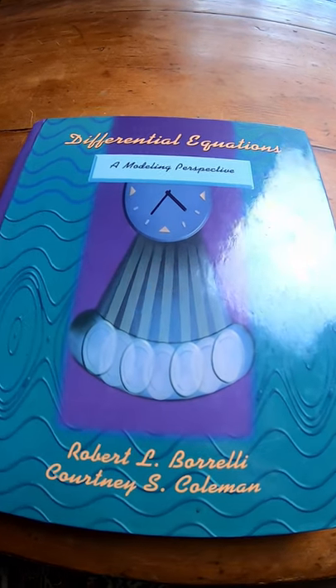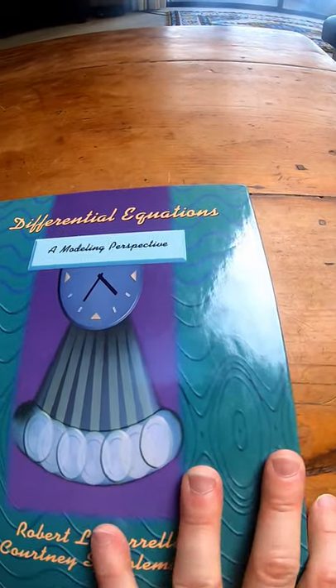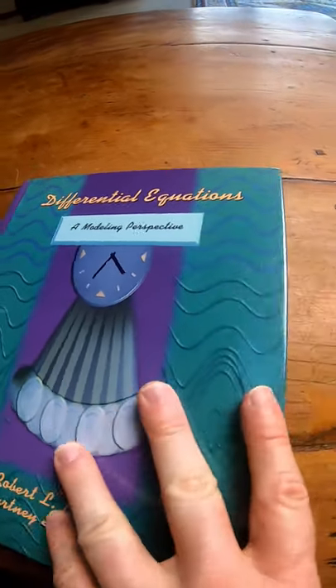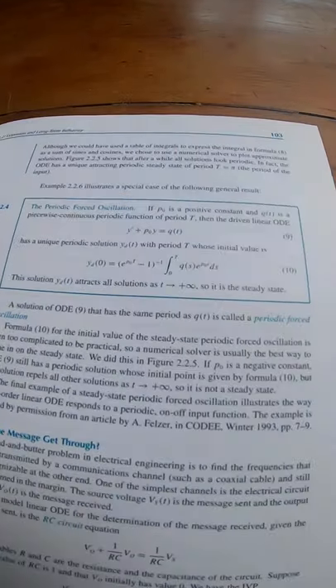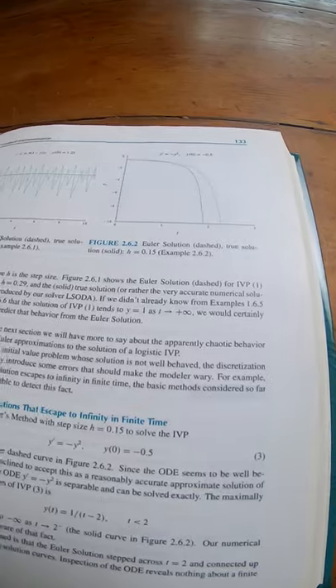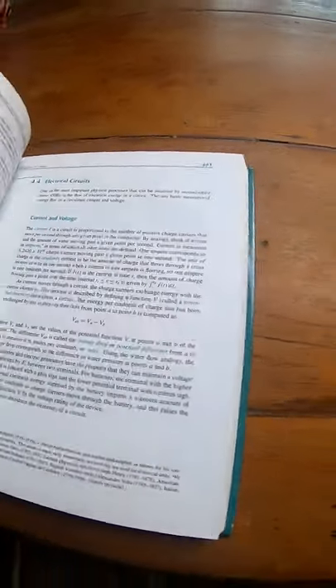This is Differential Equations by Borelli and Coleman. It's a very beginner book on differential equations — easier than the book you're using if you're taking differential equations. So it's a good book if you want something a little bit easier than your current textbook. If you're looking for an easier book, maybe check this one out.